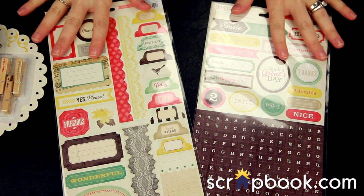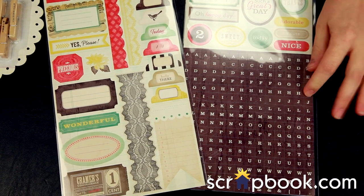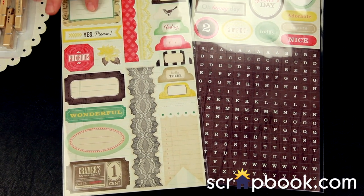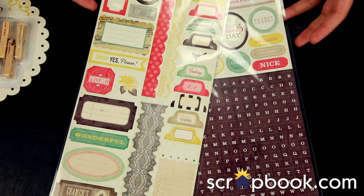There are also two sticker sheets available. These are flat cardstock weight stickers, and as you can see, there is one alphabet with generously sized letters, tons of labels, tabs, some short border pieces, and journaling blocks to really complete your layouts and cards.